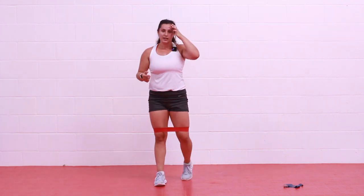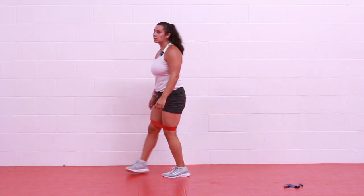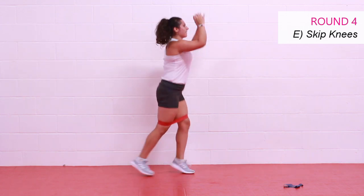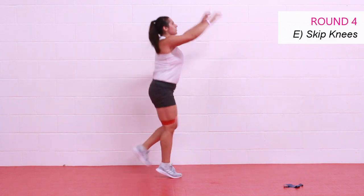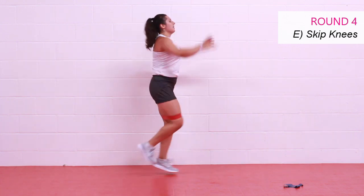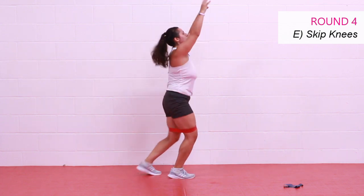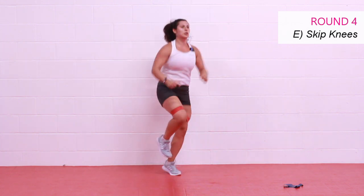All right — moving on, we got three moves left — that's three minutes left, and then our cool down. We have our skip knees. Give me just a little extra effort on this one, in three, two, one, let's go! Step, step, or you're skipping. Work those arms, drive that knee in — drive, drive, drive. Tuck that pelvis, draw your belly button in. Make some noise! Two, one, and rest.